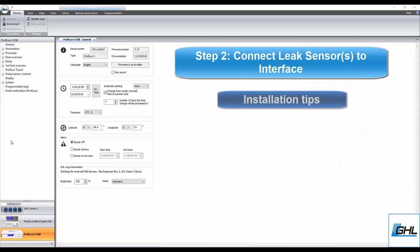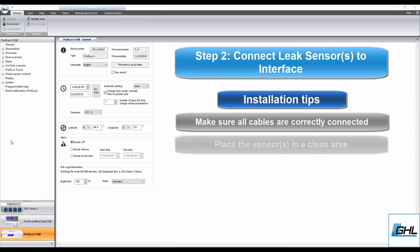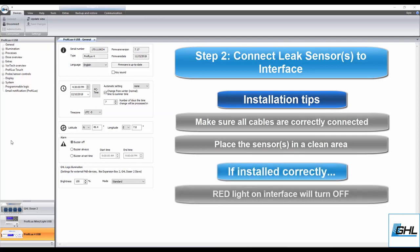When installing these leak sensors, make sure all the cables are fully inserted into the sensor ports. Also, make sure the sensors are placed in an area that is free from any salt crystals or conductive water. If need be, wipe the area clean to make sure the sensors rest on a clean surface. If the sensors are installed correctly, the red light on the leak interface will turn off. If your leak interface light is still on, please check the connection of all your cables and check the placement of each sensor.